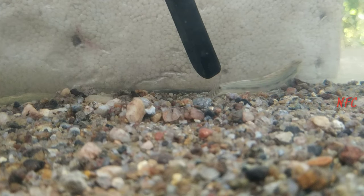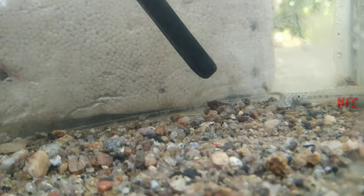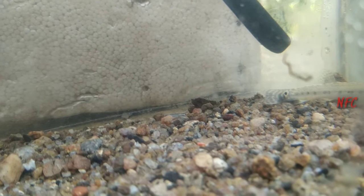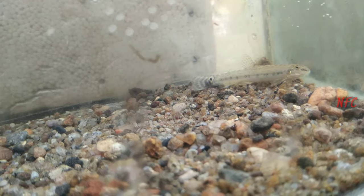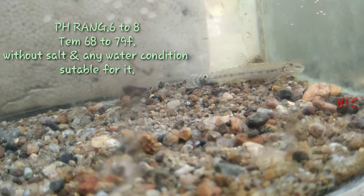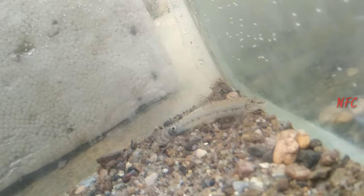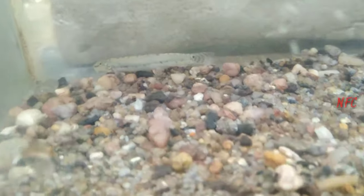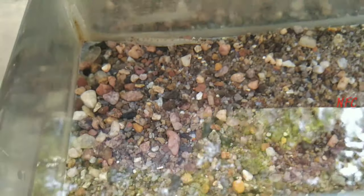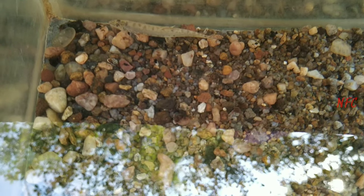It is a lot of fruit. The maximum size is 8 to 12 months. Water condition is pH 6 to 8. The temperature is 68°F to 79°F. A little bit of salt is acceptable. Light salt is a good option. Hardness in the water condition is suitable.